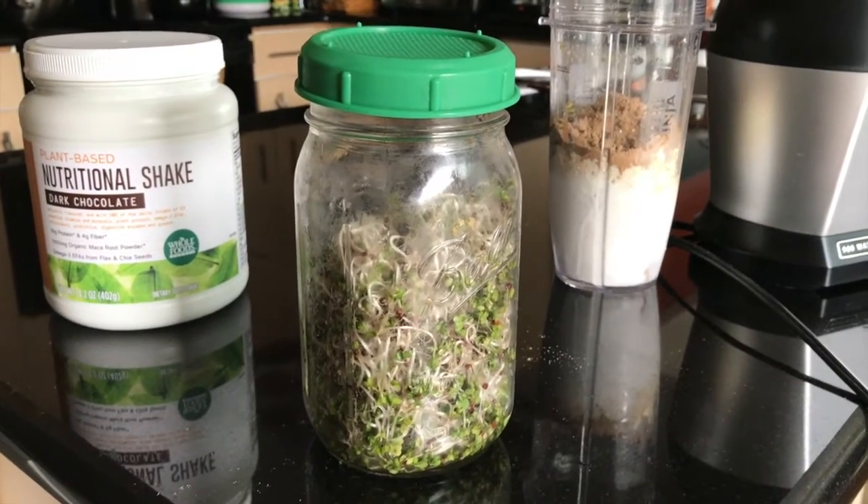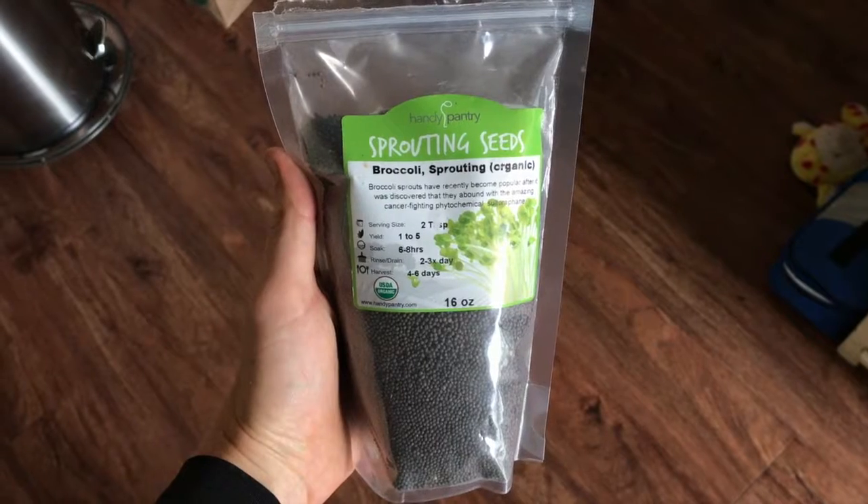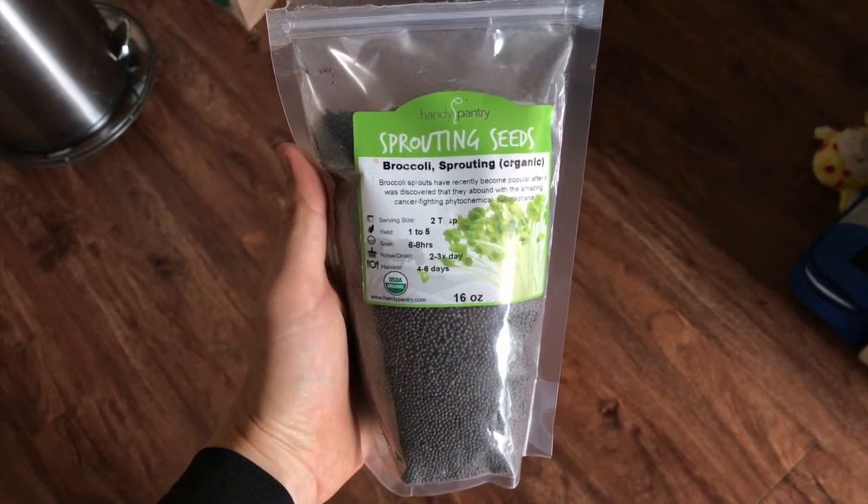Next up is my homegrown broccoli sprouts. Here's what the bag of sprouting seeds that I got off of Amazon looks like. Shout out to Rhonda Patrick for the info about broccoli sprouts and sulforaphane, which also occurs in other cruciferous vegetables and has a myriad of health benefits. She mentions it in a podcast with Joe Rogan so definitely go check that out.